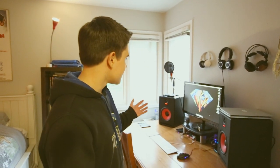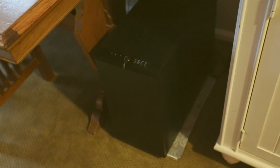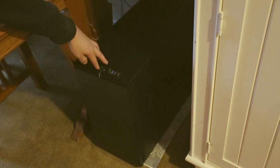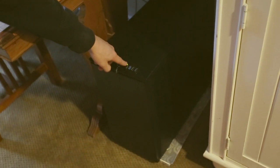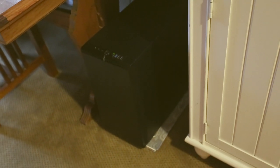Everything powering this nice setup is the Hackintosh that we have some videos on — check the description below. The case is a Fractal Design Define R4. It's been a great case — very quiet, as you can probably tell. Up here is our Bluetooth USB adapter, since this build doesn't have built-in Bluetooth, so we can use the Magic Trackpad and that sort of stuff.